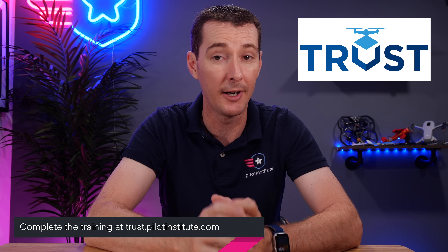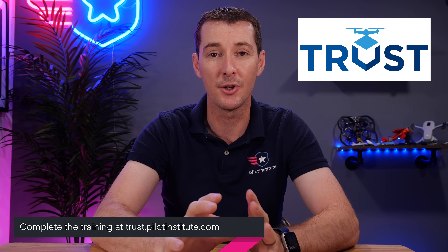The first thing you may be asking is, where do I get this done? Well, the FAA has an approved list of providers, and Pilot Institute is one of them. You can head over to trust.pilotinstitute.com — you can see the link down here. The way you know you picked the right provider is because they have the TRUST logo. If they don't have the TRUST logo, they are not approved by the FAA.